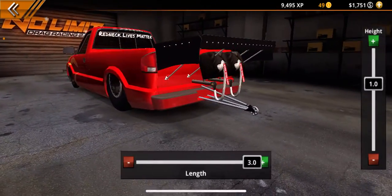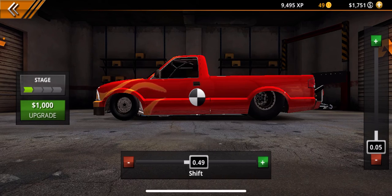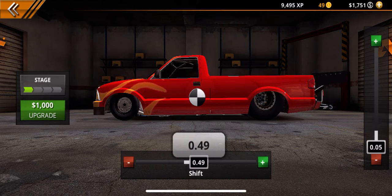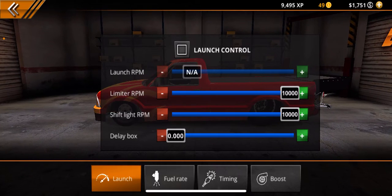The wheelie bar position is out to 3, then up to 1. The weight shift you can go all the way up to 46, but it's set to 49. Set it as low down as possible. On the computer, your launch has 10,000 shift light RPM and 10,000 millimeter RPM. The delay box is set to none.